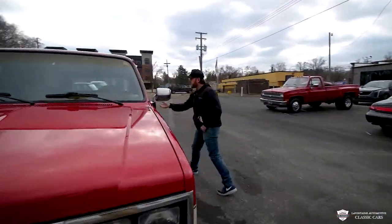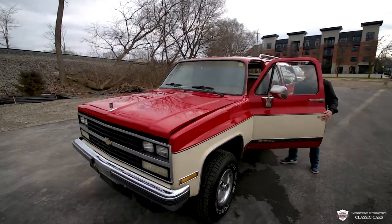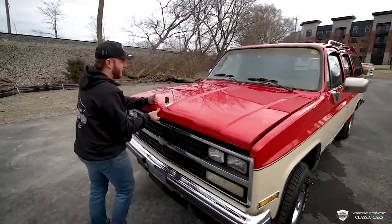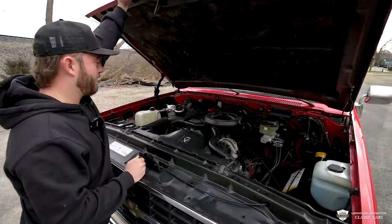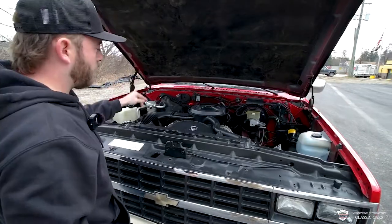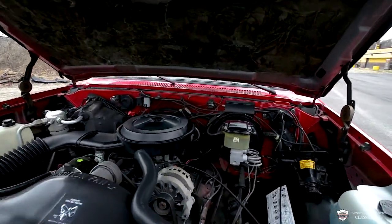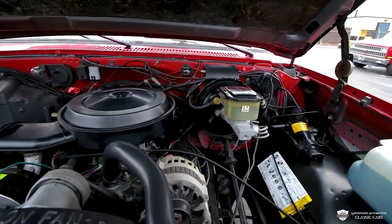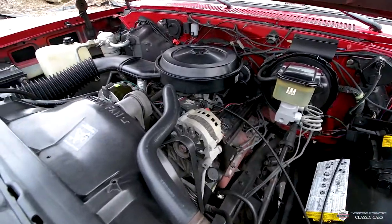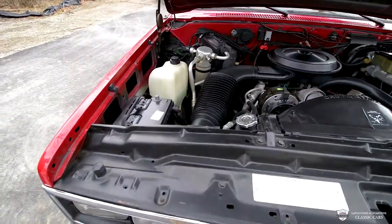Step one — we're going to pop the hood and show you under there. Honestly, I think I'm going to be bragging this whole video because we got a really nice truck. Check this out — a very nice 350. It's got a brand new AC compressor. We've got power brakes — disc in the front, drums in the back, with a big brake booster. Power steering. Your AC is going to be ice cold, the heat is cranking, and this thing even has a rear AC unit in the back, which is sweet.